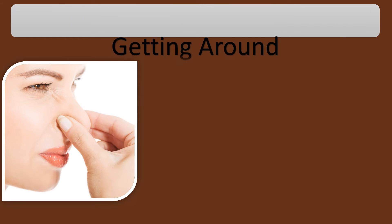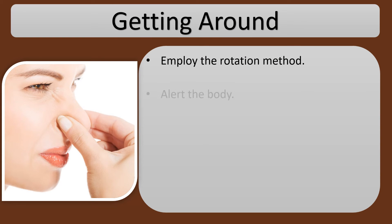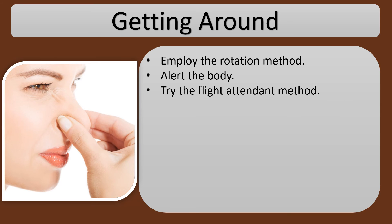Getting around. Employ the rotation method — alert the body. Try the flight attendant method. Get burping. Try coughing.